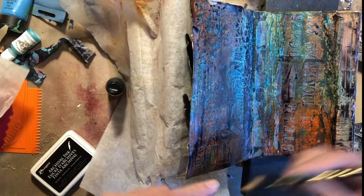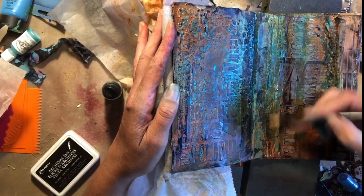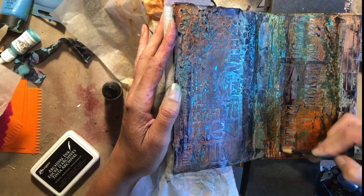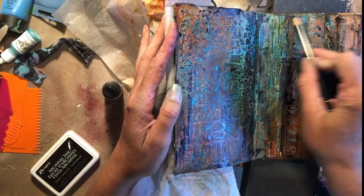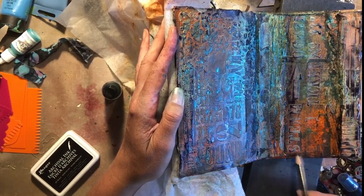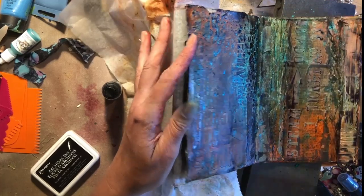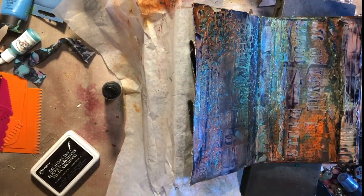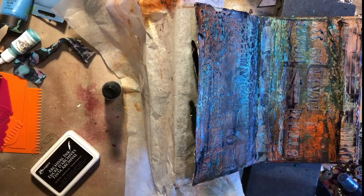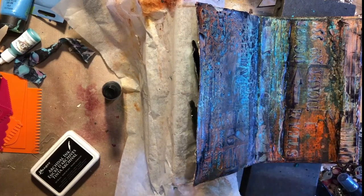Let's pull in actually just a touch of Stabilo and see if it adds to it or detracts. This is the Stabilo 8046. If you buy these in 12 instead of singly, singly they're $5. If you buy them in 12, you can get 12 for like $17 to $18. So it's much better for you to get the dozen — much more economical.